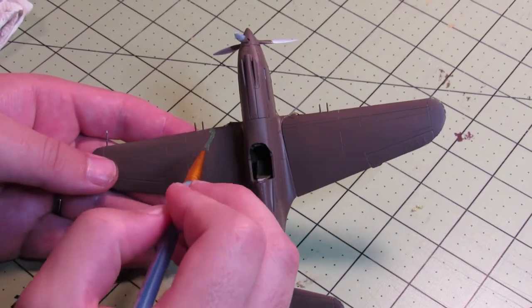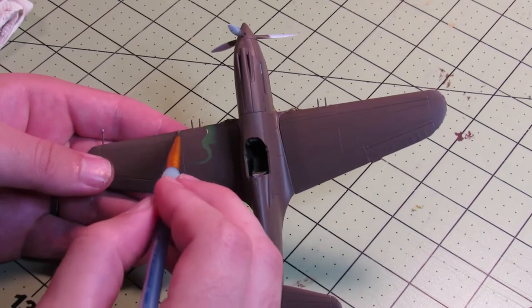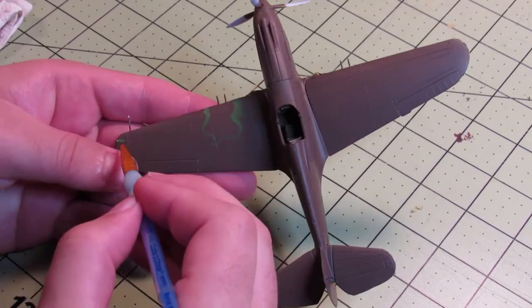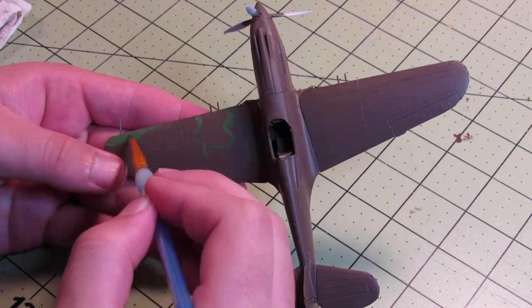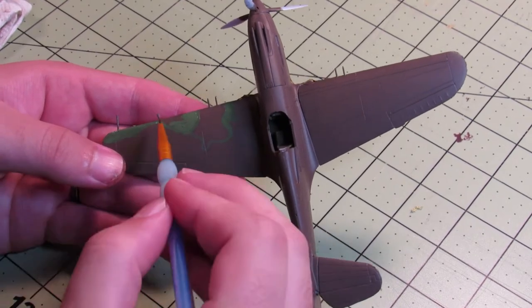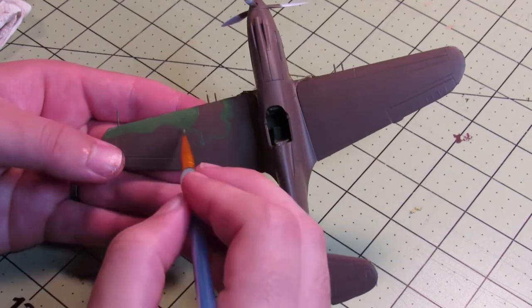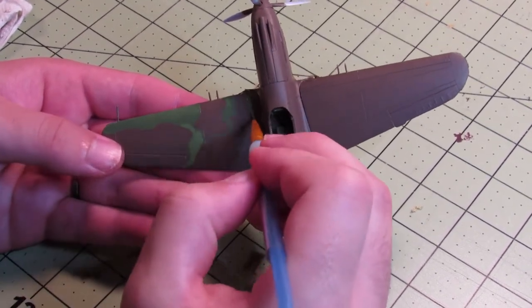Now's the fun part — I free-handed the camouflage pattern, kind of following the picture on the box. The green ended up not looking as flat as the brown because it was a bunch of tiny brush strokes, but I don't mind that much. There's no real way for me to get it not like that and have the same effect.